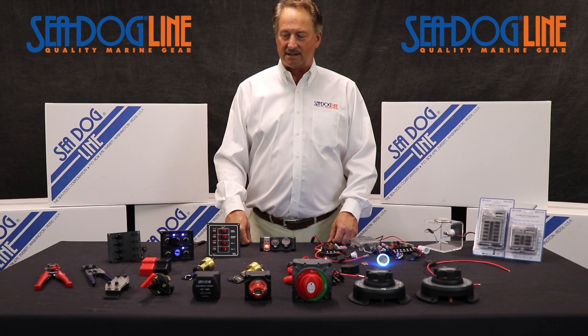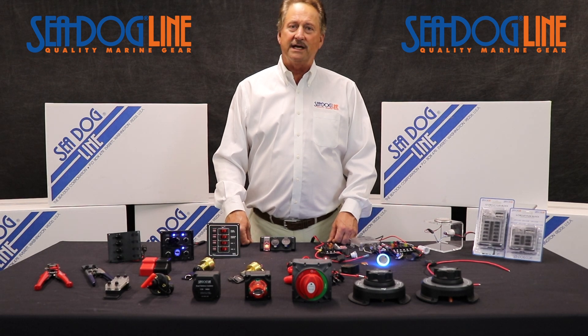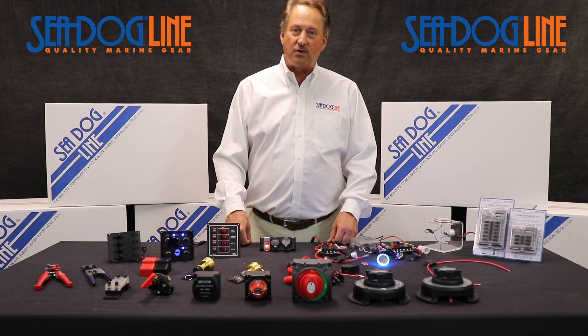Hi, my name is Norman Drankshaw with the SeaDog line. When it comes to electrical products, we at SeaDog have quite a few.